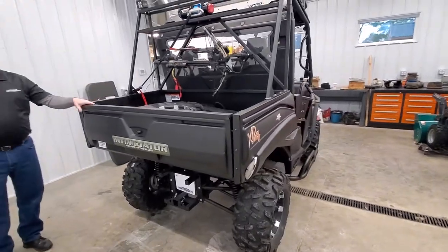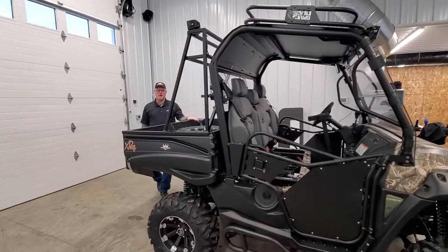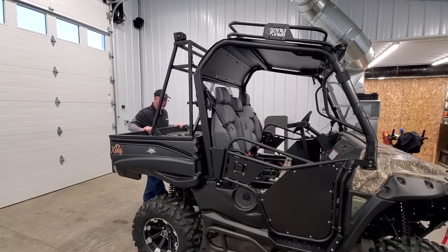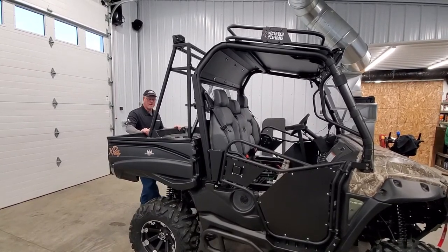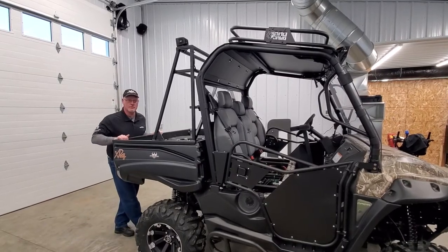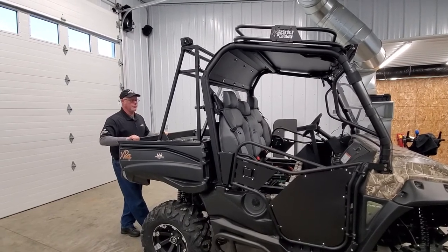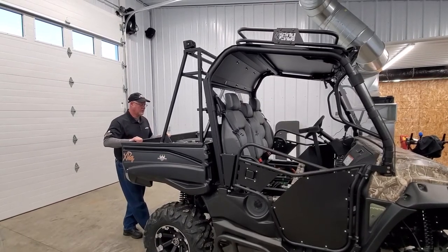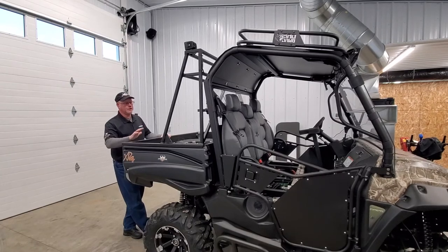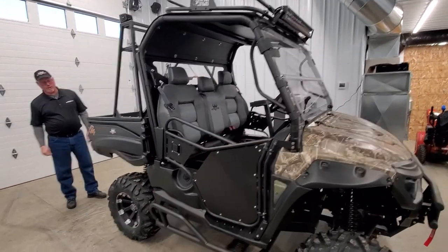So we might have missed something but I think we covered quite a bit today. This is a good machine. They also come in 750cc gas models and 1000cc diesel models on this particular body style. Intimidator also has a GC1K body style with a 1000cc gas engine — a little more sporty with a different body. You can see what we're talking about right here at Central Wisconsin Power Sports in Western Wisconsin. The phone number here is 715-355-0777. You can always call me on my cell phone at 715-574-3616. If you have questions I'd be happy to talk to you about these machines any day of the week. This is a great machine — I have one myself. Come down and see us at Central Wisconsin Power Sports.